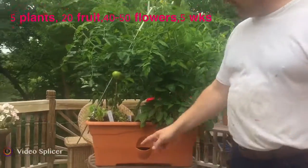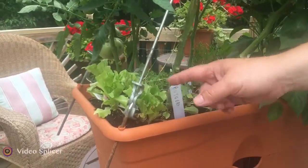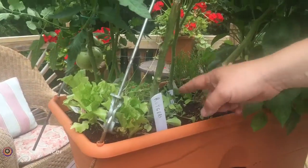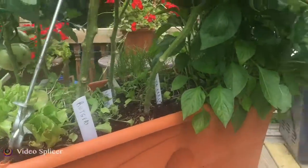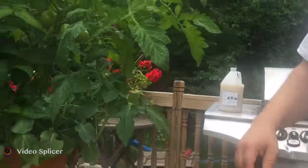Another thing you'll notice is that all of my smaller plants have been cut down. We've just been harvesting our lettuce plants, our radish greens, broccoli greens, and our cabbage greens — and as we cut them they're just growing back like crazy.